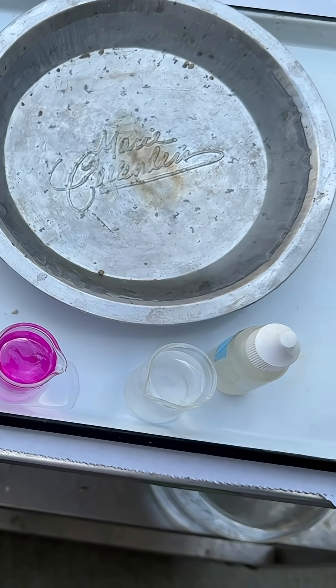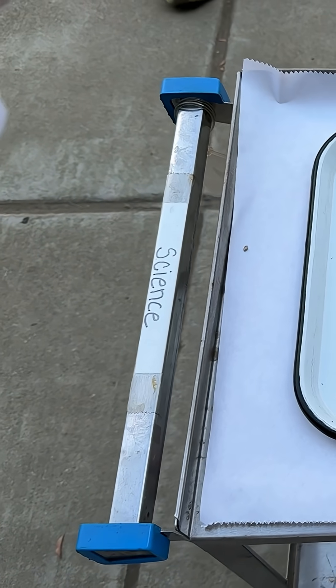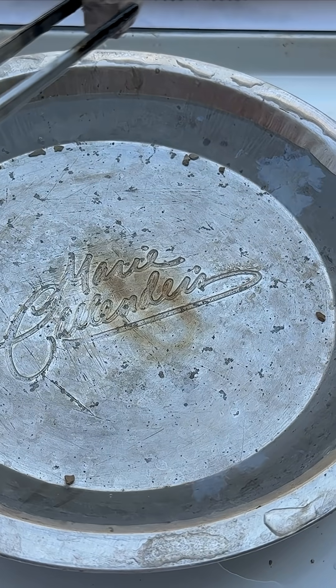So let's put a couple drops in here. All right, are we ready? Anyone want to drop it in? You want to drop it? Yes. Okay, once you drop it, immediately step back. You ready? Drop and go.